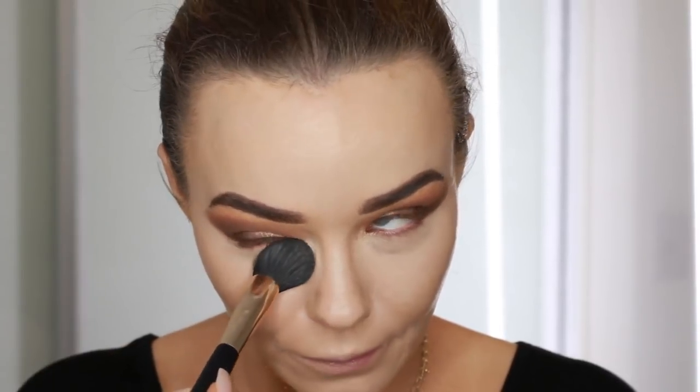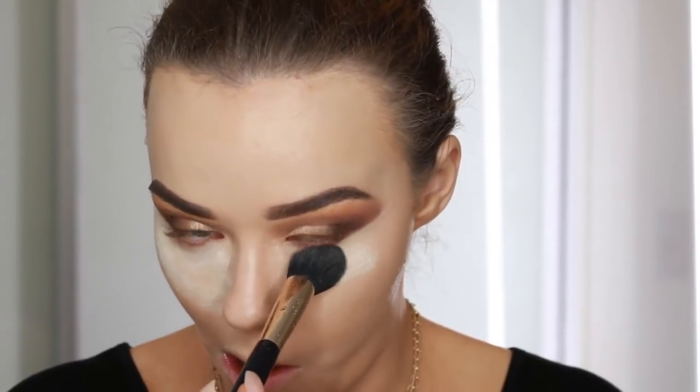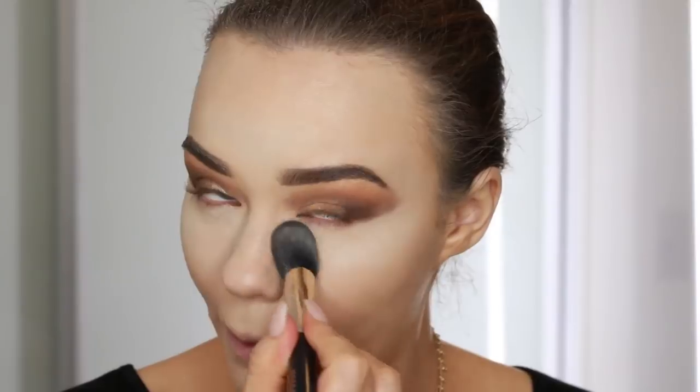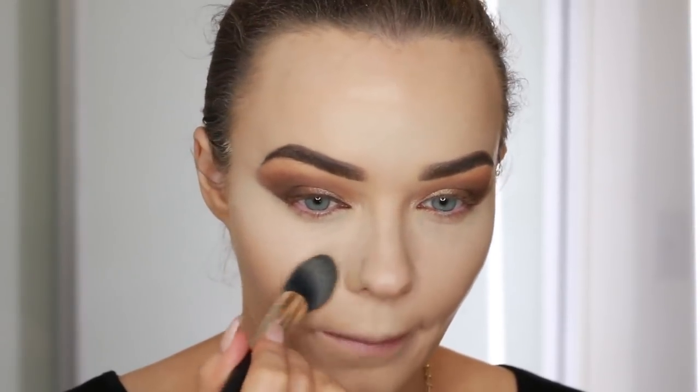Now I'm setting my concealer. I like to pat in that little crease area that we get under our eyes with my finger and then go in with the powder — this way you won't get creasing afterwards. This is a Kat Von D loose powder in the shade light. It's really good for keeping those areas bright and setting them. Then I'm just wiping away any excess using this Mecca Cosmetica brush — it's so soft, I love the shape.